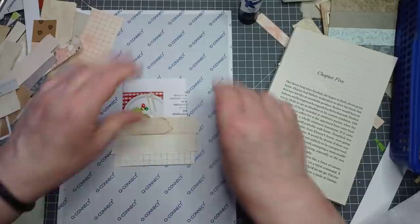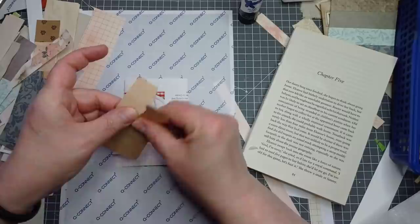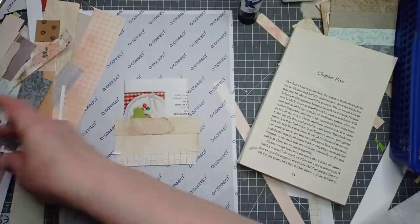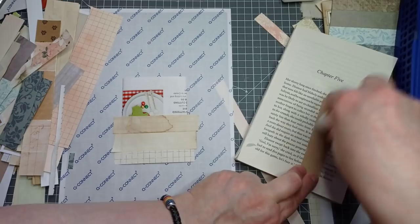I've got some brown paper - I'm going to use a bit of that. I am going to tear the top, tear it in half, because I'm going to cover the torn bit with my last strip since I can't be bothered to get the paper trimmer for one piece.